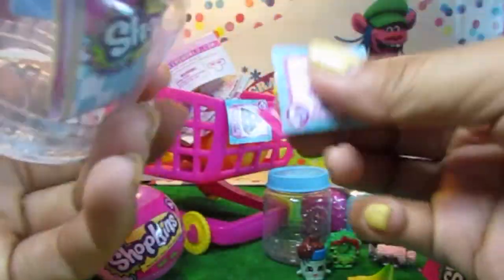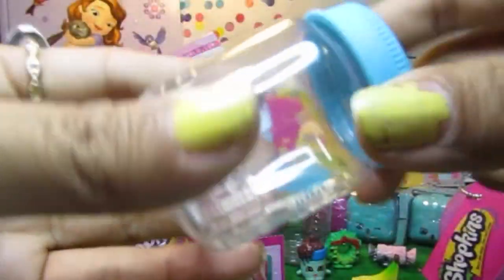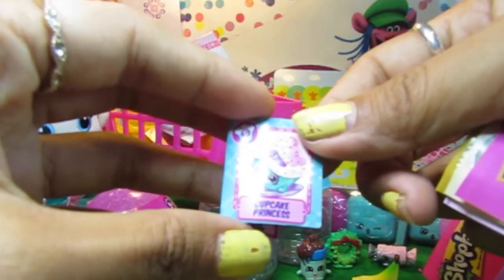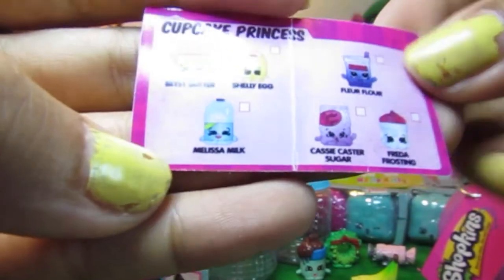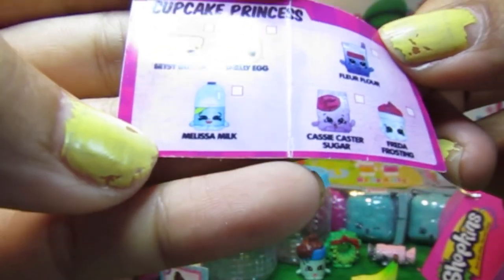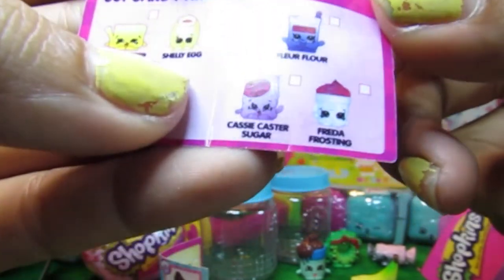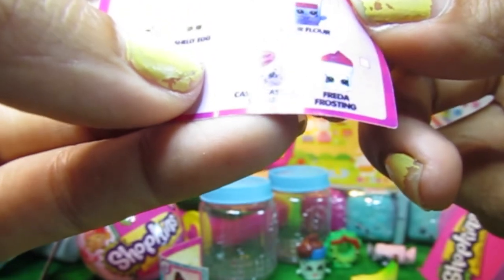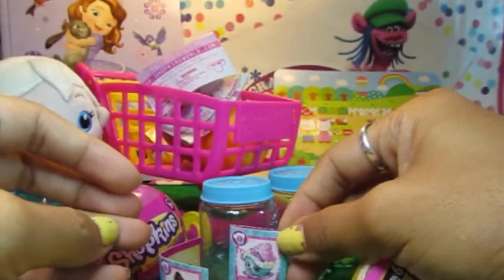We have a menu of the day and a collector's guide. So we have two menus now. This one is Cupcake Princess. Inside we have Betsy Buster, Chili Egg, Melissa Milk, Fleur Flour, Cassie Caster Sugar, Fredda Frosting. Wow, that sounds so yummy. Cupcake Princess!